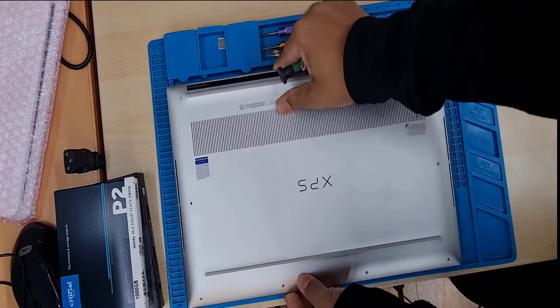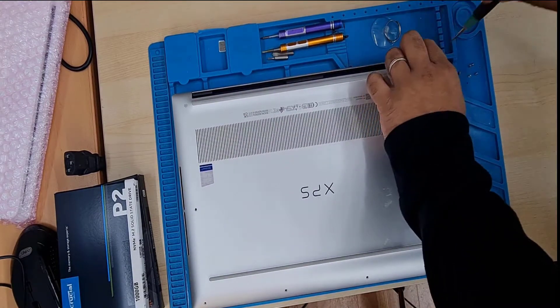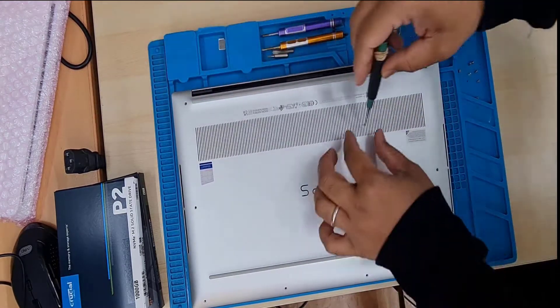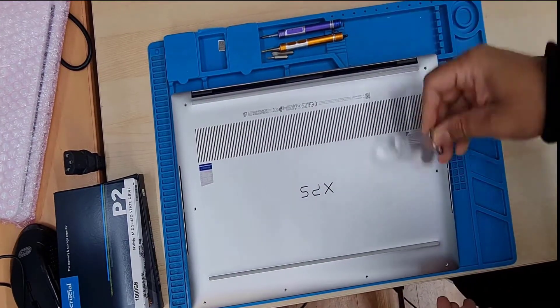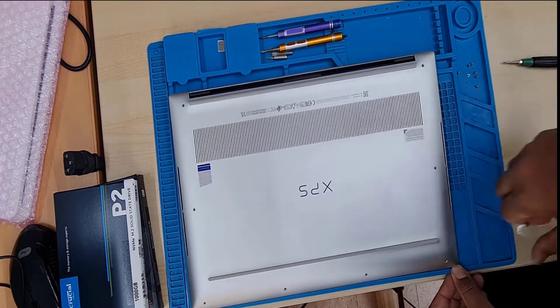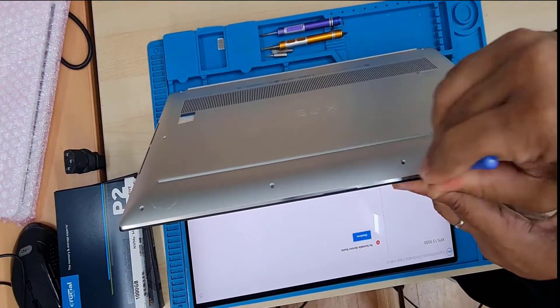First, turn the machine off, flip it, and take out all the screws. All screws are the same size and those are Pentalobe screws, so make sure you have the right screwdriver. Open up all of them, and before you touch any other component, you have to disconnect the battery first — that's the first thing.